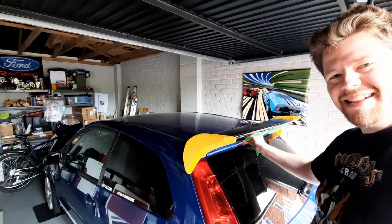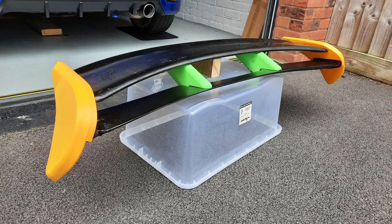Looking rather pleased with myself — it's been a lot of fun and a lot of hard work to get to this point, and there I am hiding behind the spoiler. Thanks very much guys for watching. If you've been enjoying, please subscribe and follow along for the rest of the story with the spoiler. But for now, Engineer out.